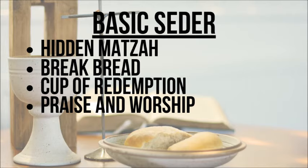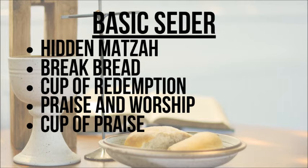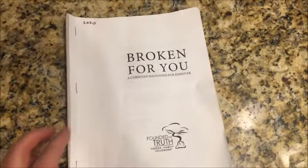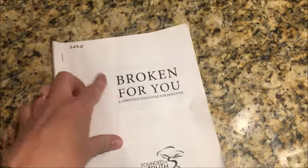Then you will end your ceremony with praise and worship. When you read in the Bible that Jesus and his disciples sang hymns, they were ending their service just like you did — by singing praise songs and doing another toast of grape juice, the cup of praise and worship to God for what we have learned today. It's traditional to end the ceremony by saying 'Next year in Jerusalem.' This is significant because not only are we hoping that next year we'll be in the new Jerusalem with our Messiah when he comes back, but we're also saying: may the Jewish people celebrate Jesus as their Messiah next year in Jerusalem.